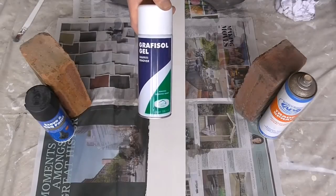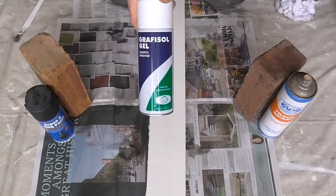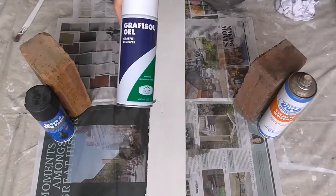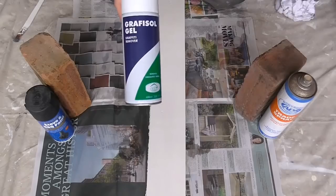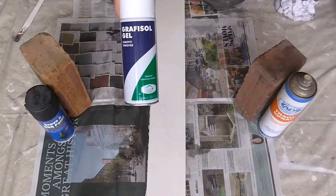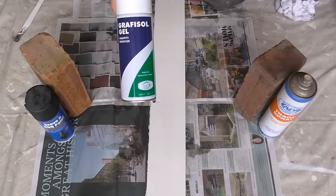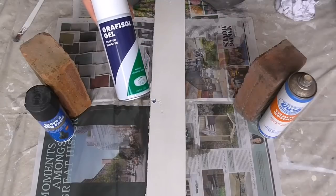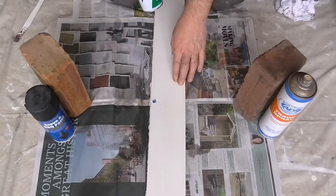I don't think this is available anymore. I have done a couple of searches on the internet trying to find it but I can't seem to find it - I can find all the other products but not this one. But I am sure that there will be something very similar to this out there. It works really well, especially on a painted surface.